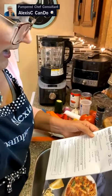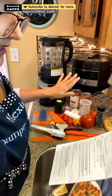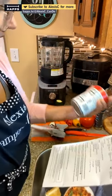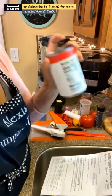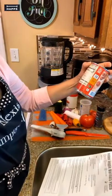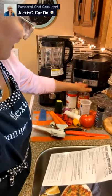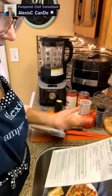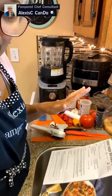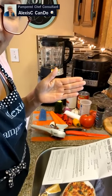The recipe calls for a quarter cup of water and one tablespoon of Italian seasoning. I'm going to leave the salt out because there's already a lot of sodium in these canned tomatoes — about eight to nine percent of your daily intake. We can always add salt later, but it's really hard to take it out.